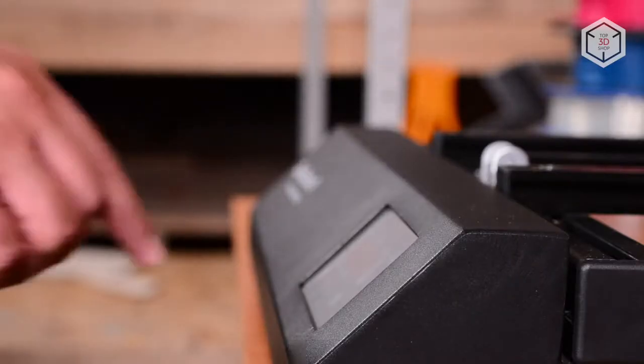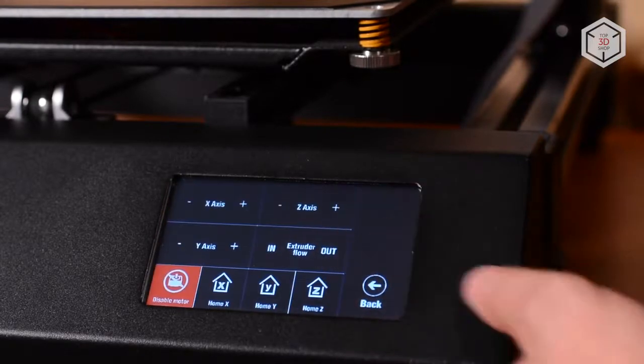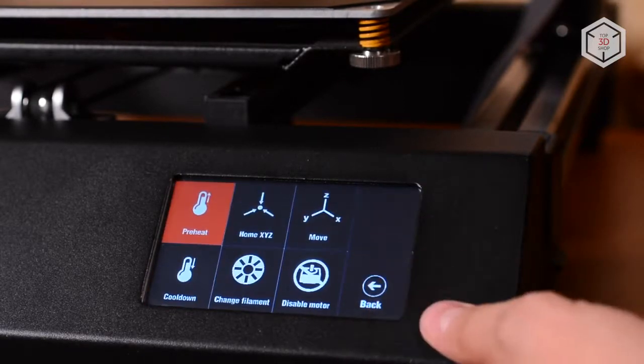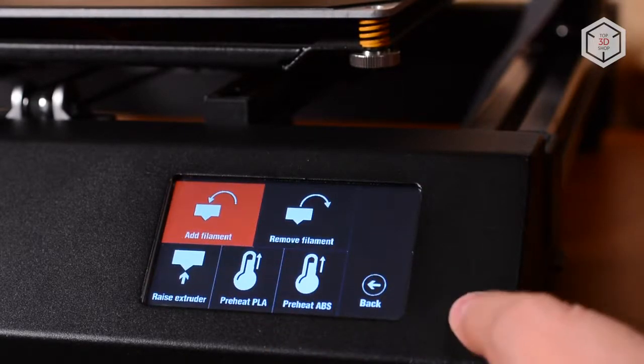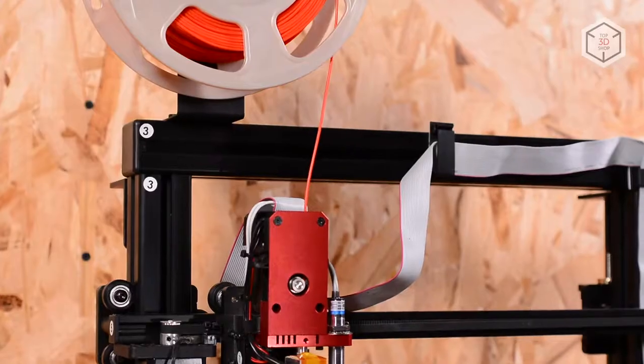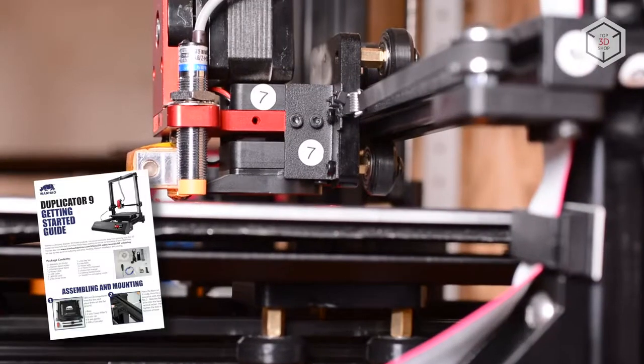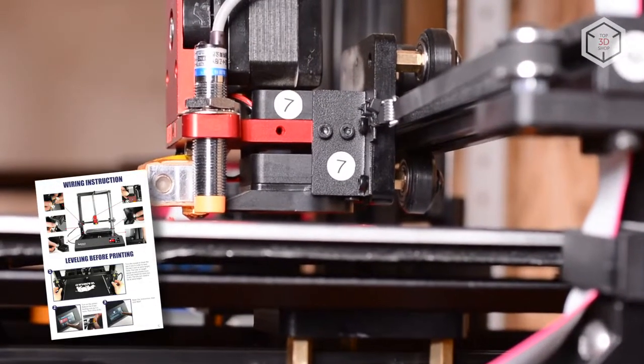The manufacturer chose the touch screen over the navigation dial. Interacting with it is easy — elements of the interface are clear and large, so you won't make a mistake. The D9 comes as a DIY kit. The assembly is simplified by tags and stickers attached to the components, and the instruction manual will help you figure it out.